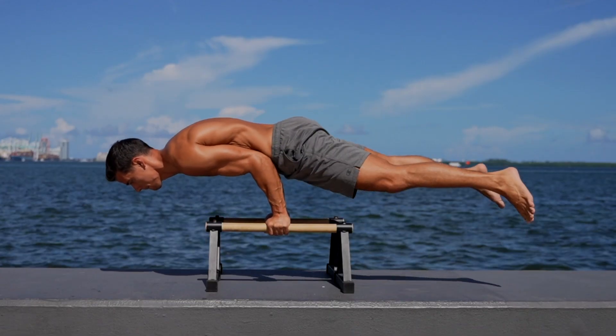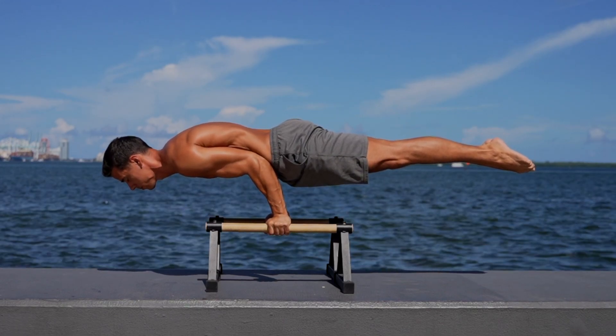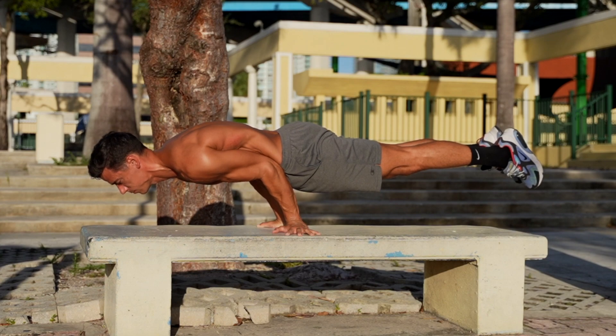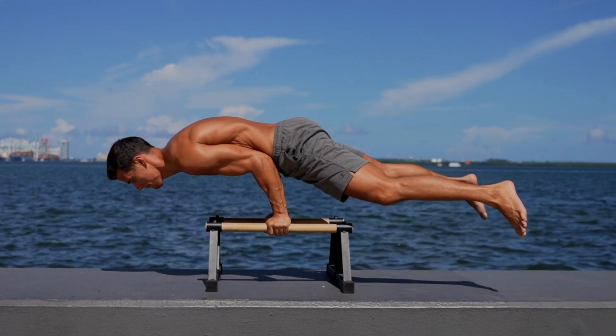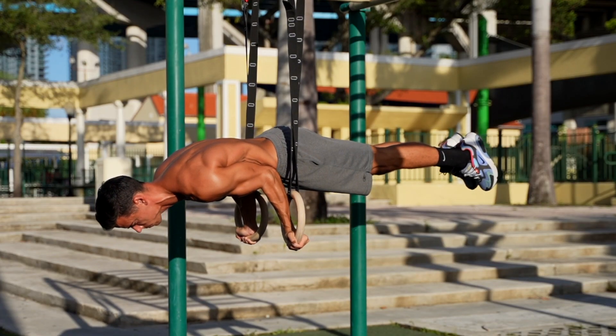The elbow lever is a static beginner exercise where you need to hold your whole body horizontally, supporting on your hands with bent arms. For this exercise, you need joint preparation and basic strength, but besides these, you need balance as well. If you have basic upper body strength that allows you to hold the position, the only skill you need is balance and patient practice. You can do the elbow lever on parallettes, on the ground, or on the rings — in that order of difficulty.